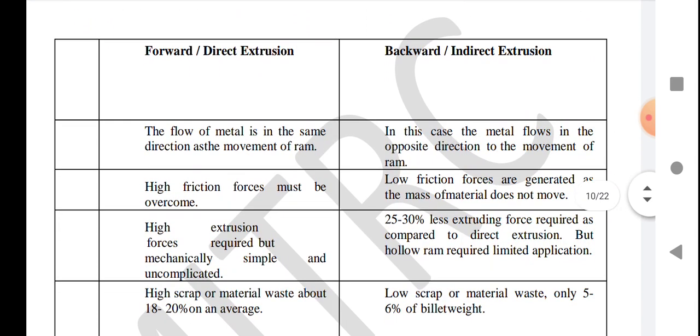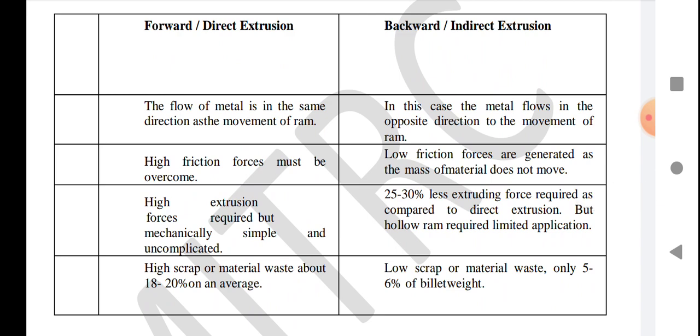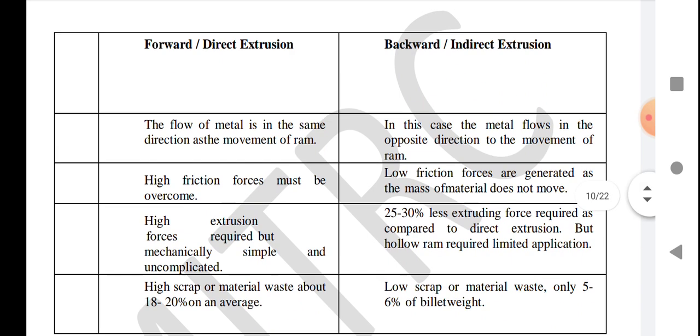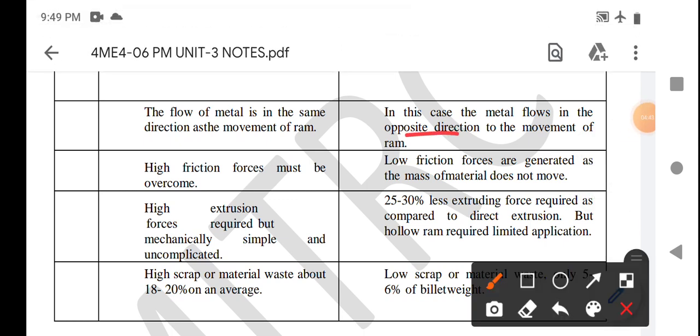Now we compare forward or direct extrusion to backward or indirect extrusion. In forward extrusion, the flow of metal is in the same direction as the movement of the ram, but in backward extrusion the metal flows in the opposite direction. In forward extrusion, high friction force must be overcome, but in backward extrusion, low friction force is generated as the mass of metal does not move.